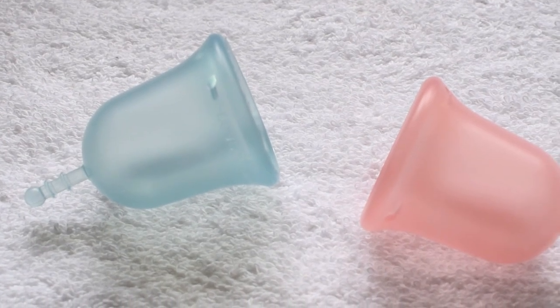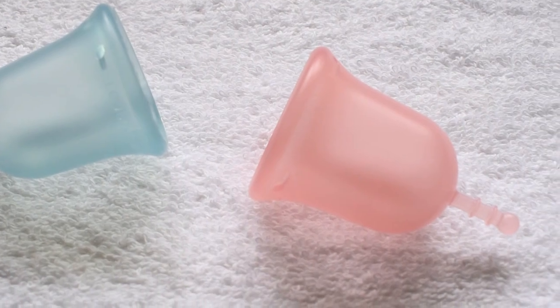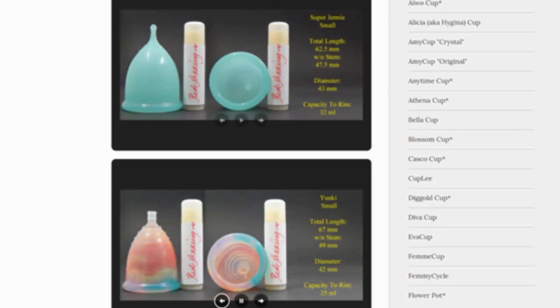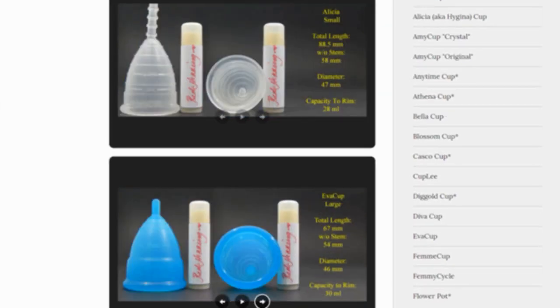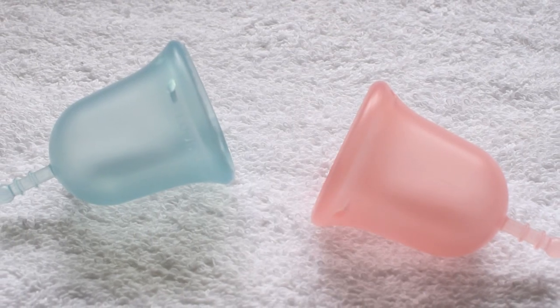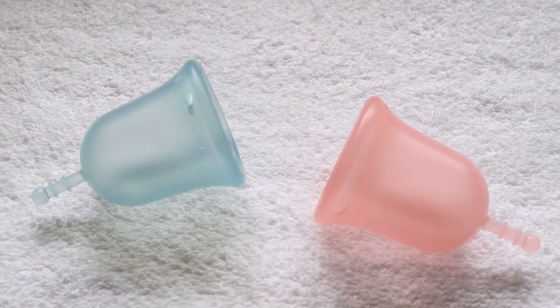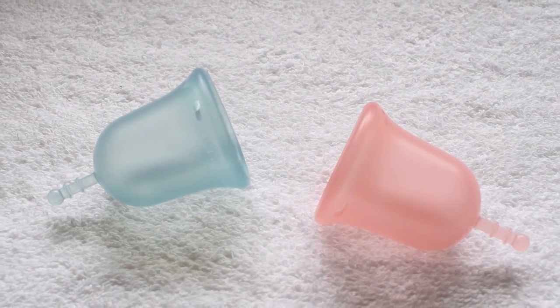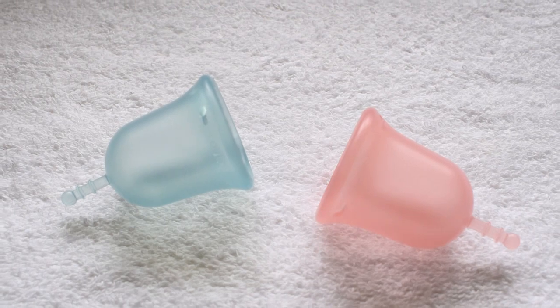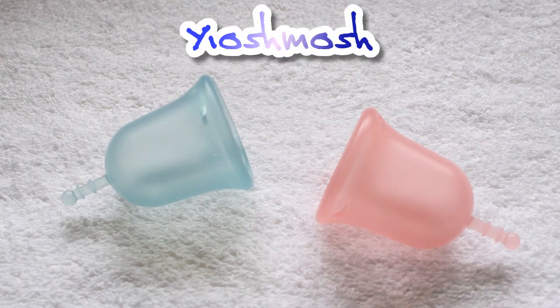This is a squish comparison between the soft and the classic lulu cup, both in a size large. Don't forget that you can compare these cups with other cups that I have on hand by visiting the link in the description below. This comparison was requested by Yosh Mosh — I'm sorry if I mispronounced your name — and you requested a few videos so I'm going to put your name right at the top here. Thank you for sending in your request.